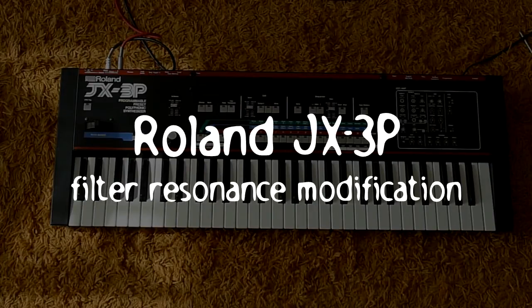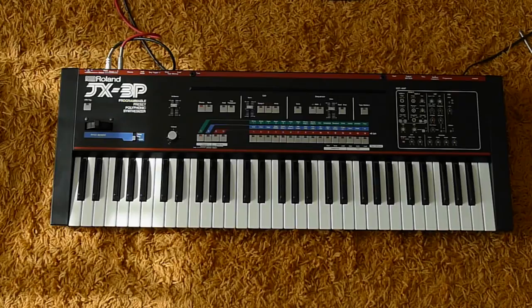Hello everyone, here is 1000augen and this time I want to show you how I tuned up the filter resonance of my JX3P. This is not really a tutorial video, it should only show my experience, so here comes my disclaimer. I'm not really a technician and I'm not sure that this is the best way of doing this. You have to open up the JX3P and this contains a lot of risk, so you have to be really aware of what you're doing. In fact, for this modification you have to plug in the power supply while the JX is open.